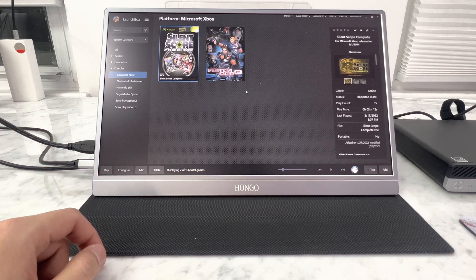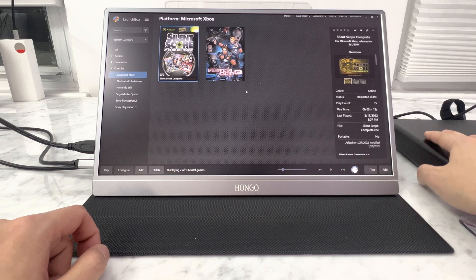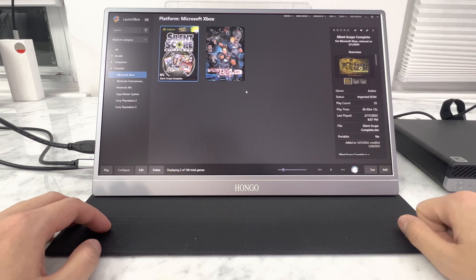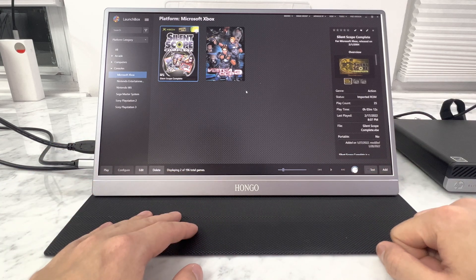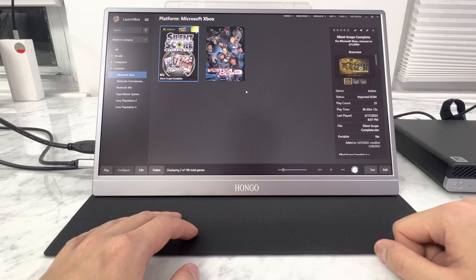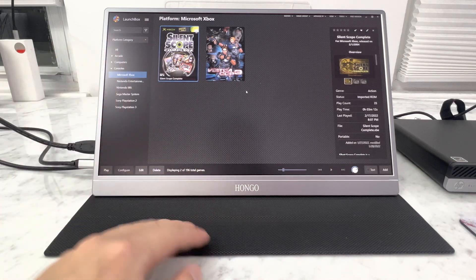That's about it, guys. This is the mini PC — it'll be available on rpegelectronics.com, or if anyone just wants it quick, send me a message. My info is always in the description. Don't forget to like and subscribe. We'll try to do some more cool emulation-type videos — kind of ETA Prime style, without the fancy editing, nice table, million subscribers, and money.